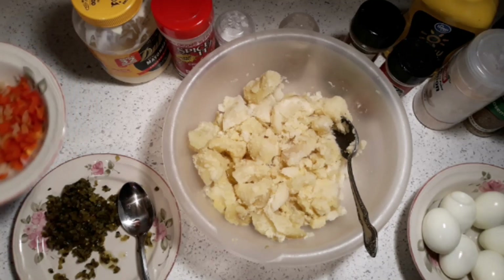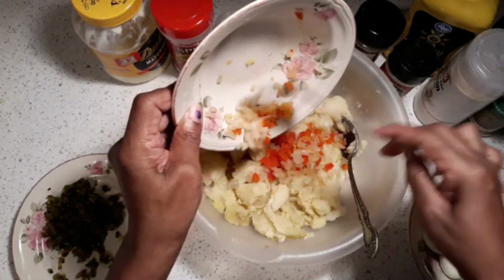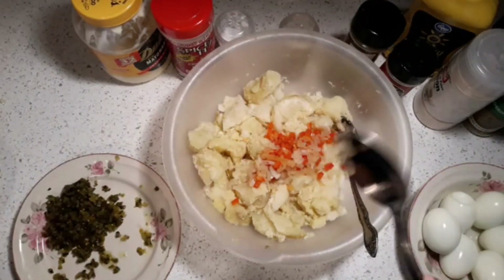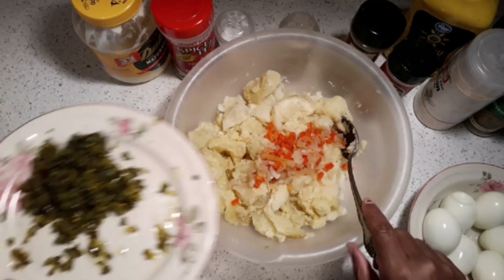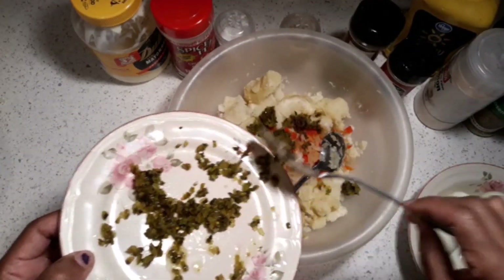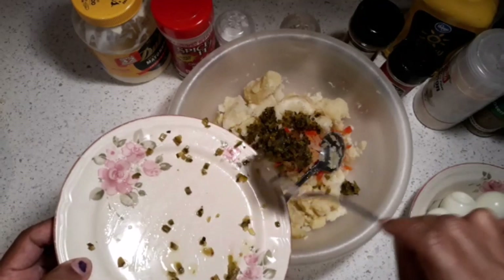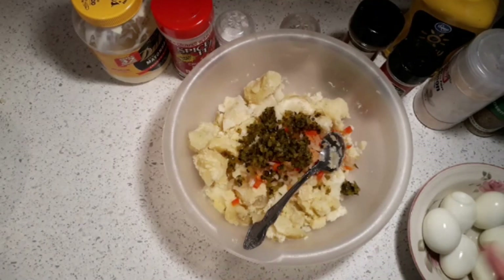Now I'm adding the onions — I dried them out a little in the microwave. You can use them raw. You can use any bell pepper you want — green, red, or yellow — whatever you prefer. I'm just using the red. I squeezed the rest of the liquid out of the relish — see how dry that is — so it won't make the salad watery. You can also use sweet pickles, cut up real fine, but I ran out so I'm using the relish.